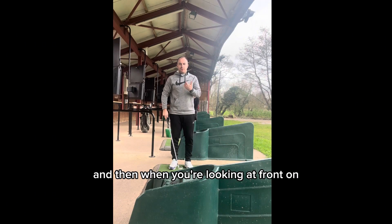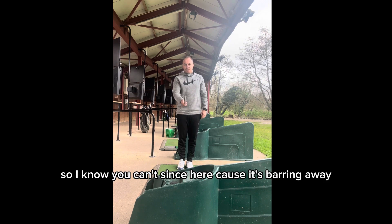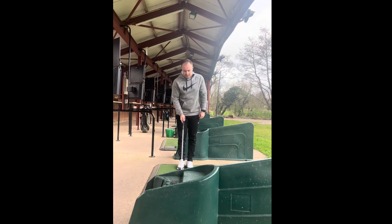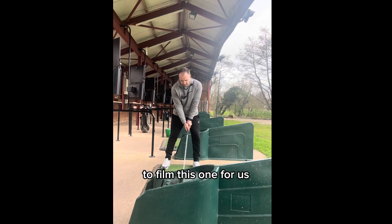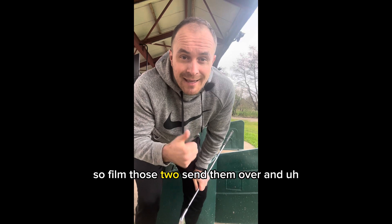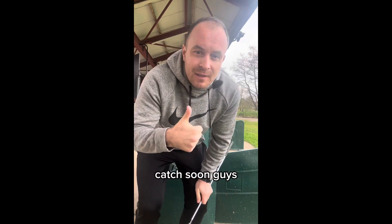And then when you're looking at front on, you basically want to be in line with the ball with the middle of the camera. I know you can't see this here because it's blocking the way, but my ball is like here where I am, and that's where you want to be to film this one for us. So film those two, send them over, and we'll get them sorted for you ASAP. Catch you soon guys.